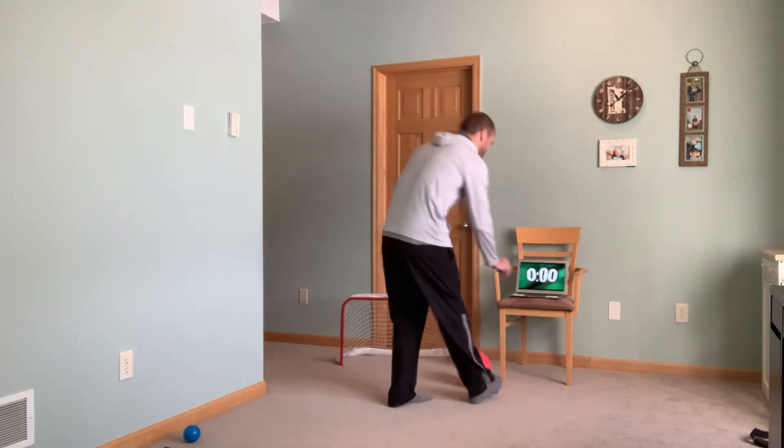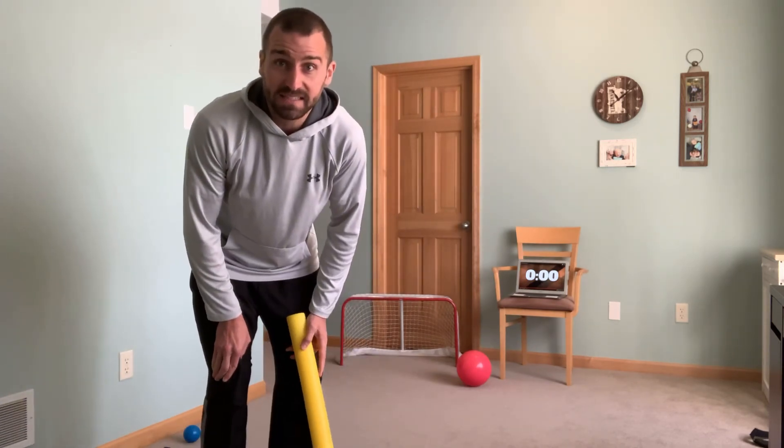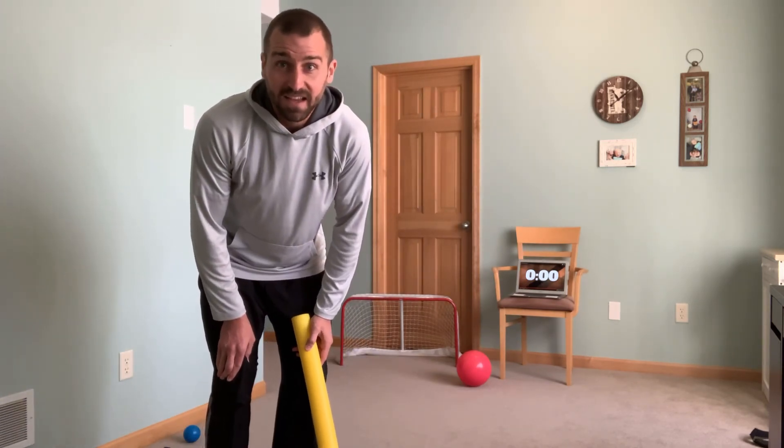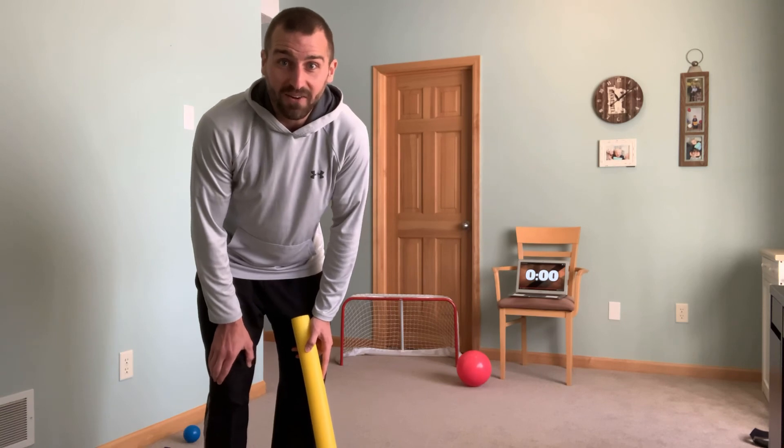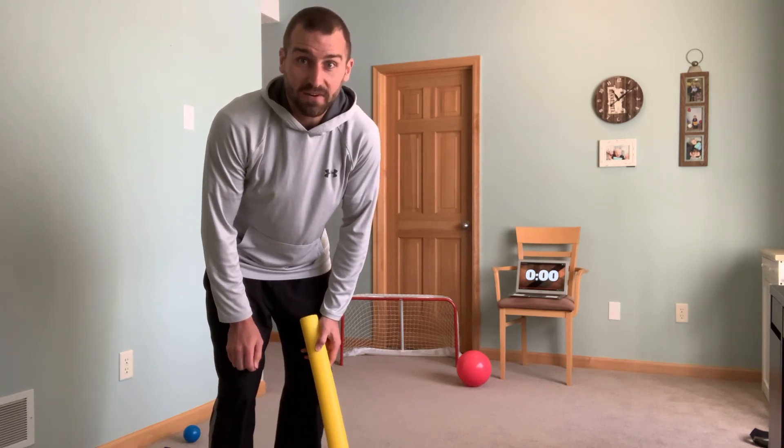See if you can beat that score. Take a video of yourself doing that and send it back on Seesaw for me. Have fun with our indoor hockey, and I can't wait to see you soon with all your indoor hockey videos.